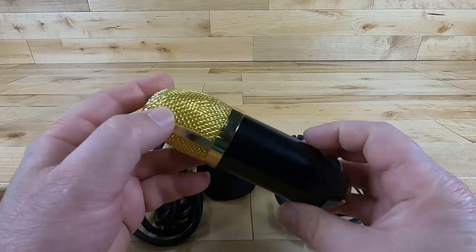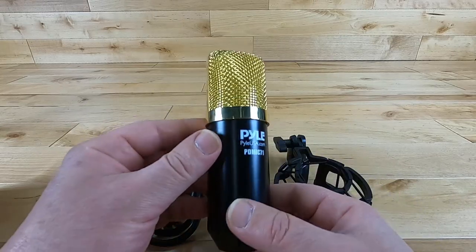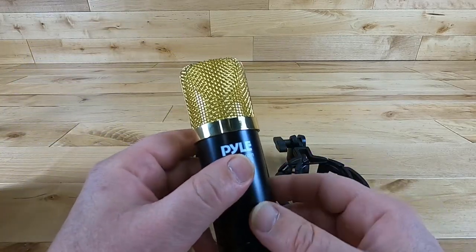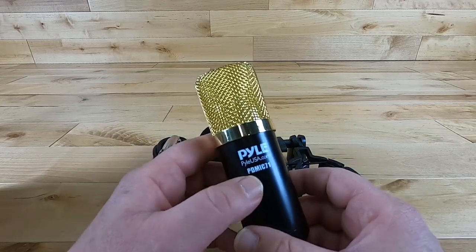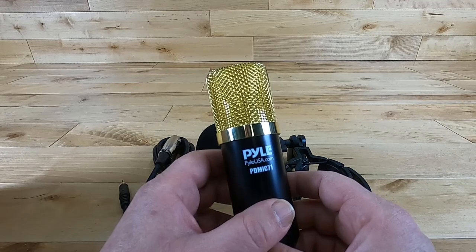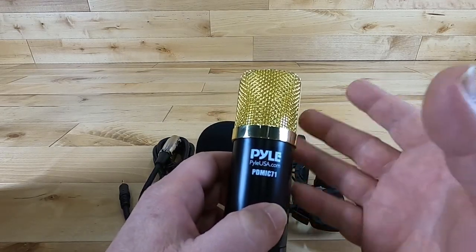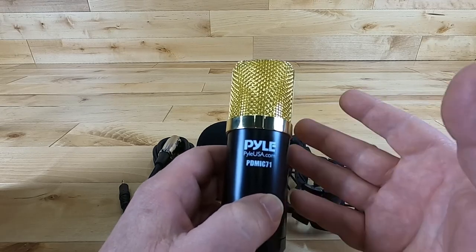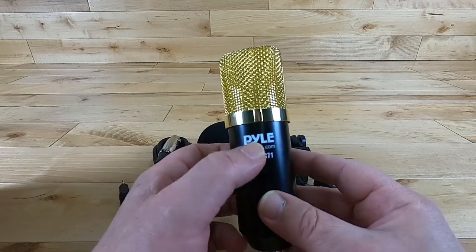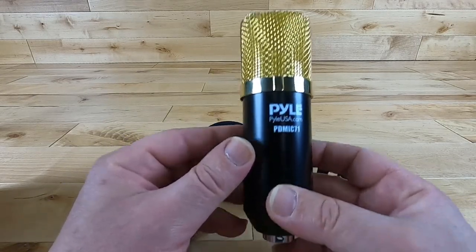Outside of that, it is all metal and everything is manufactured inside — pretty straightforward. I'm not going to buy this if I'm a professional singer, since I'd probably want something two to three or four times the price. But remember, this is the most affordable brand-name condenser microphone you're probably going to find out there.